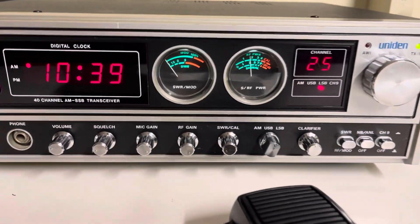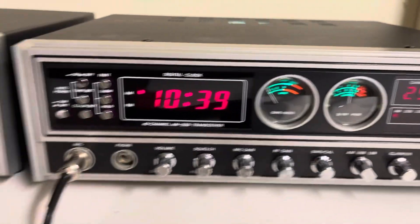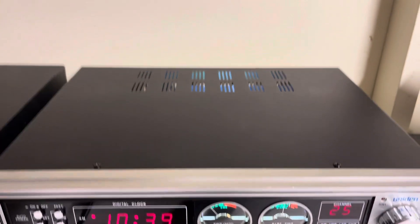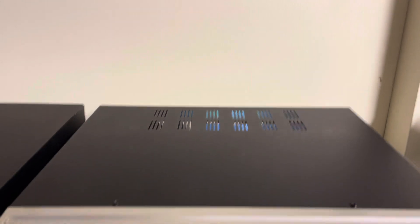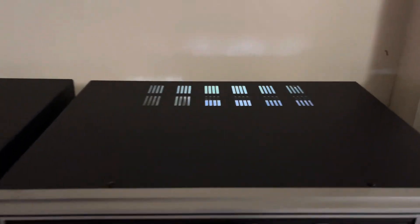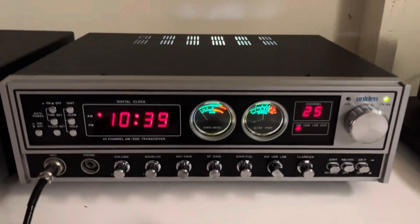The meter lights light up really nicely — all the LEDs light up really good. It's a really good-looking radio. You can see behind me it actually looks really cool at night; the LEDs kind of light up in the vents, so it's really nice at night.